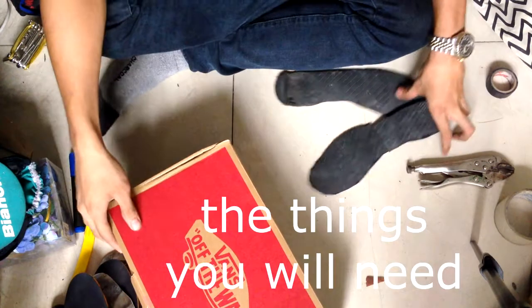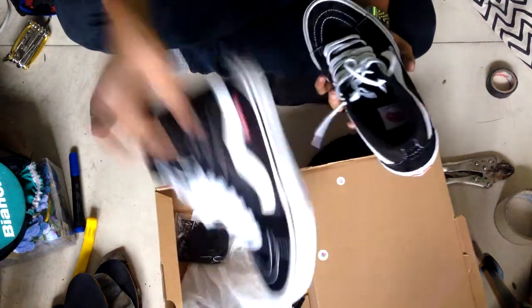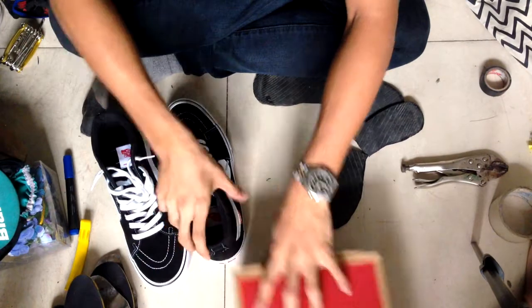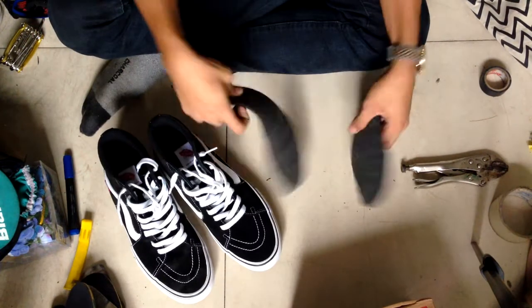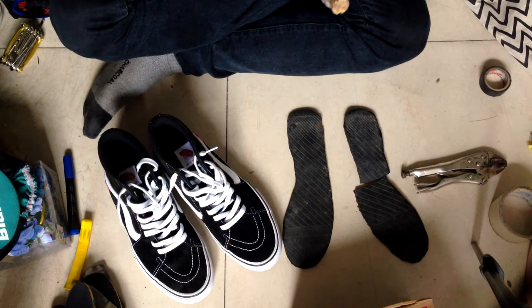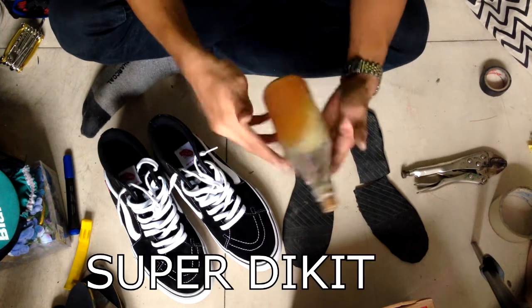So the things you will need: a shoe, a brand shoe, black soles, some contact cement, and a super glue kit.